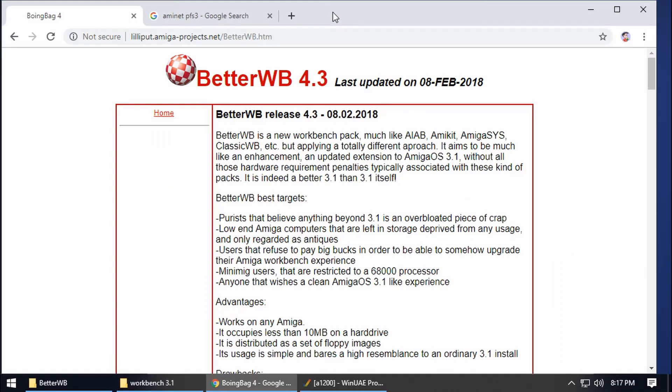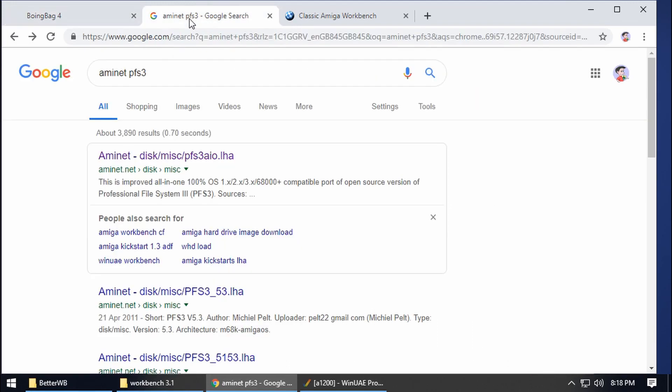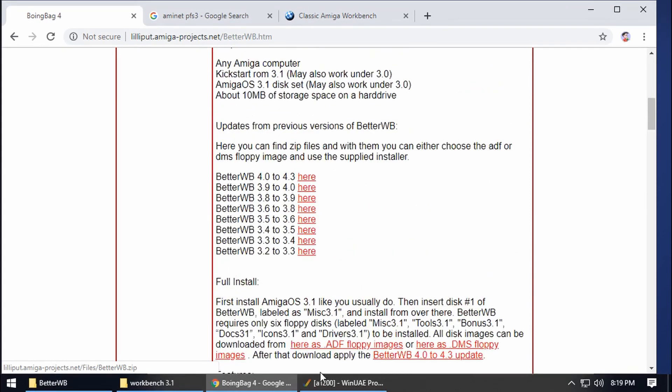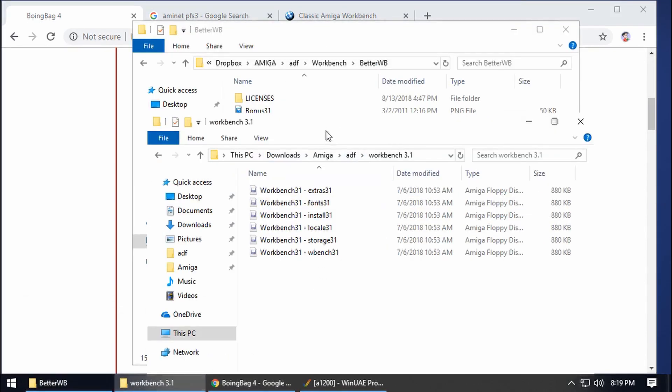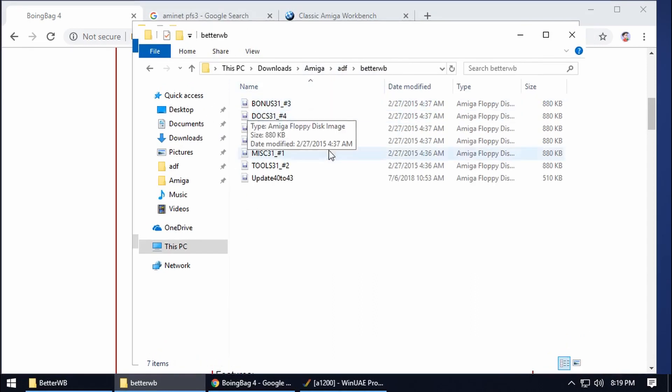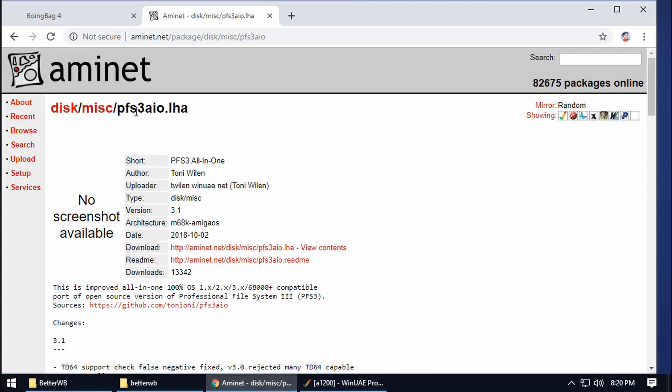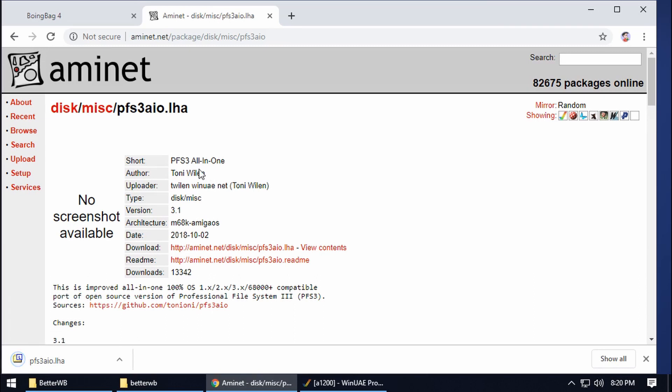The next step is the Better WB — the Better Workbench pack. We're also going to be downloading the PFS3 file system. Download all the ADF floppy disks — click on the one that says 4.0 to 4.3, and you should end up with a load of disks. Then we need the PFS3 AIO file. You'll notice it's made by Tony Willen, who is also the author of WinUAE — just a little side note there.